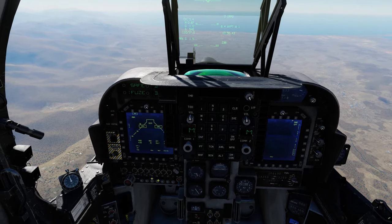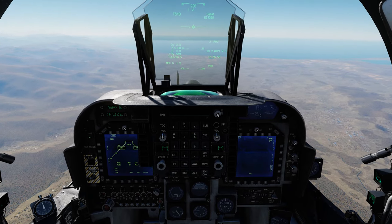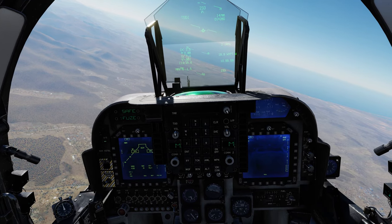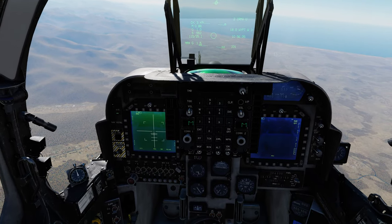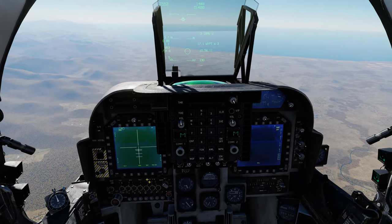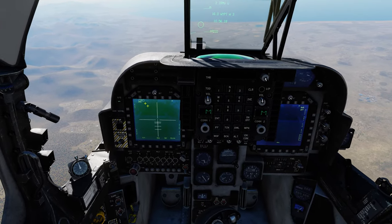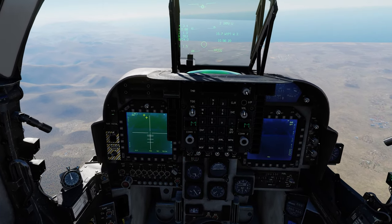Set our waypoint over to our target area. To bring the TV screen up for the Maverick we just hit our cage or uncage button — you can see the TV comes alive. We're going to increase our field of view down to narrow as we're coming in pretty close. The Maverick will typically acquire between seven and a half and eight nautical miles depending on conditions. Notice up here it says INS — at that point the Maverick will not acquire the target. We need to make sure this says IRMV.